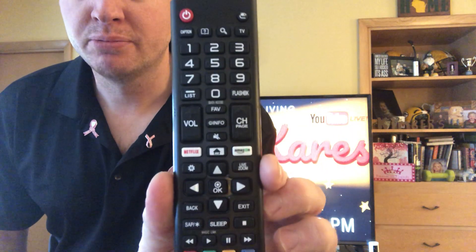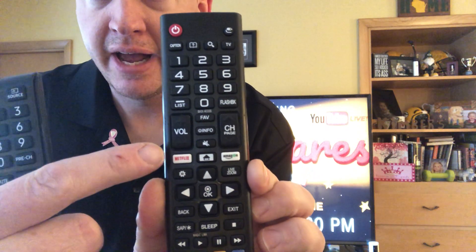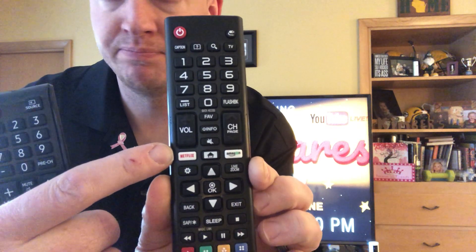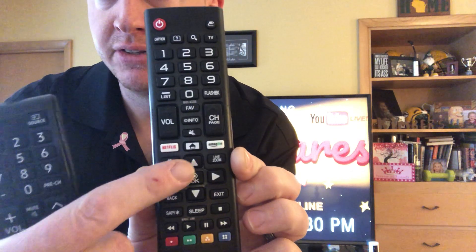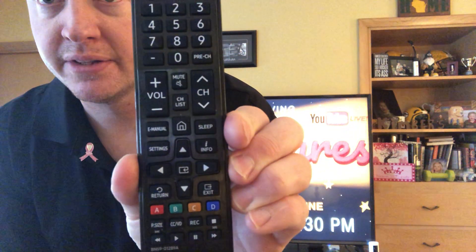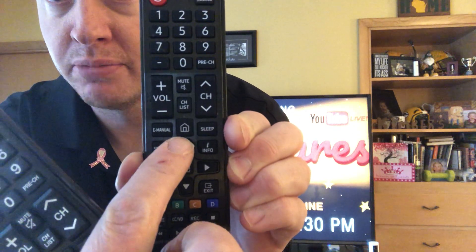Behind me is an LG TV with a remote that looks like this. You'll know it's a smart TV because it'll have apps on the remote like Netflix, Amazon, or Hulu, and a home or hub button. If you have a Samsung TV, those remotes look like this — again, you'll have a home button or something called Smart Hub on older smart TVs.